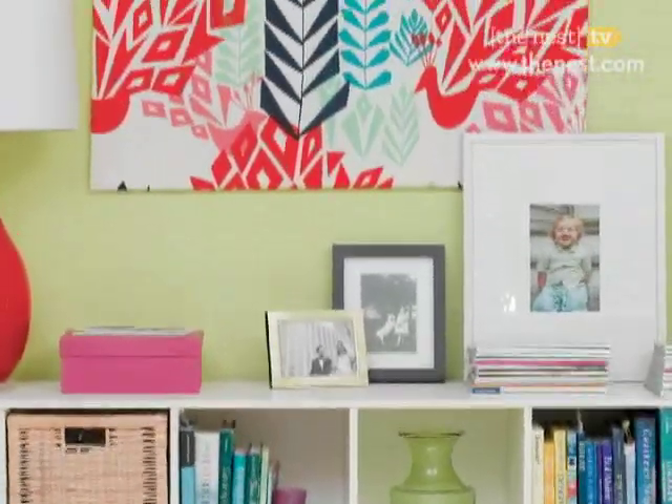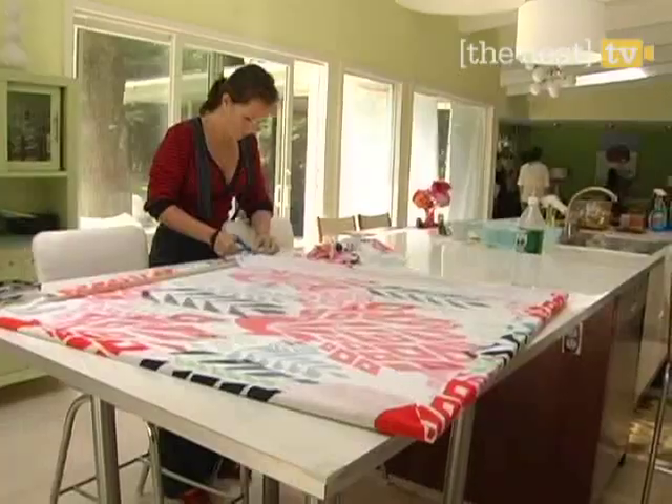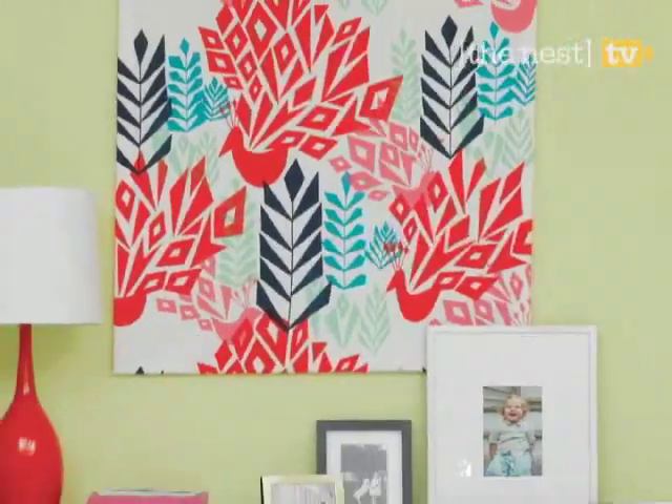Looking for a standout piece of art for your walls, but are having trouble finding something you really love? Then stop searching and make your own creation. We'll show you how to create a unique piece of wall art in just three easy steps.